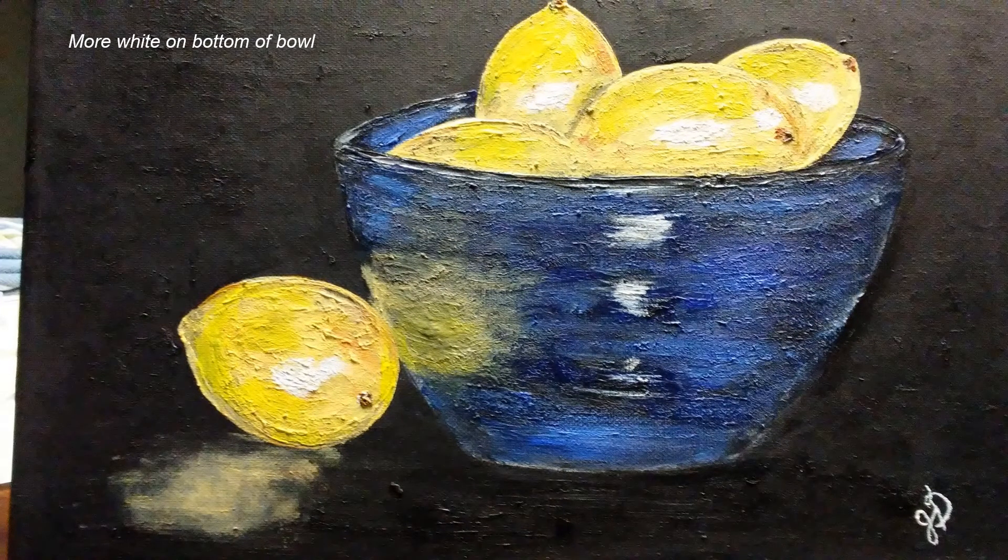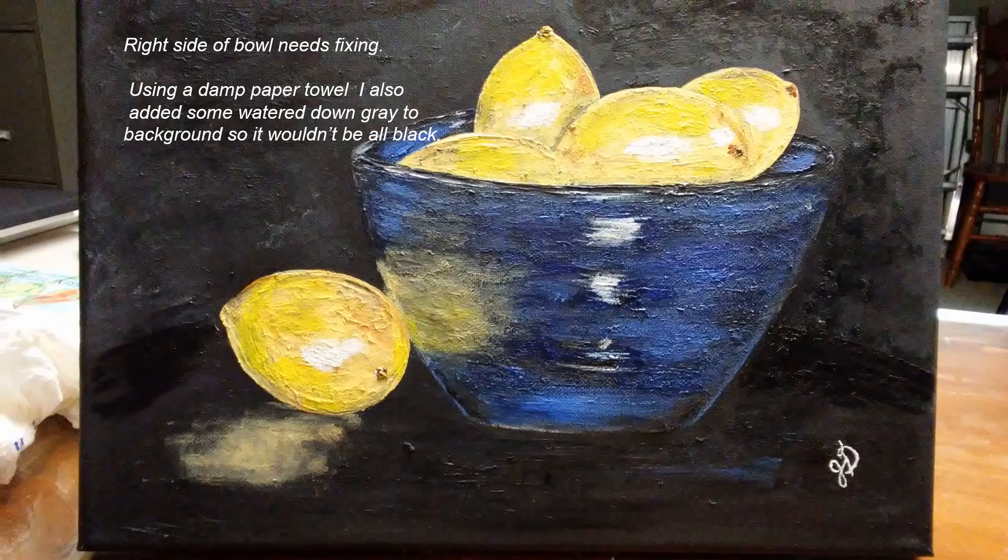I'm back now. I'm going to put some more white on the bottom of the bowl — I lost that somewhere along the line. The right side of the bowl looks a little off, not quite the same as the left side, so I'm going to fix that. I also took a wet paper towel with a little watered-down gray paint and dabbed the background so it doesn't look solid black, creating contrast between the wall behind the bowl and the table it's sitting on. You can just see the round edge of the table in this picture.